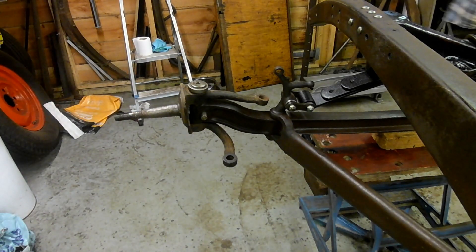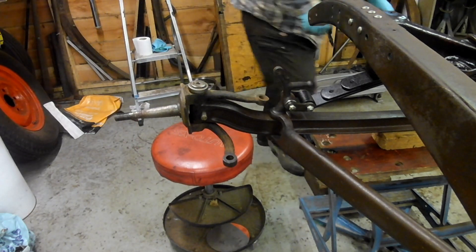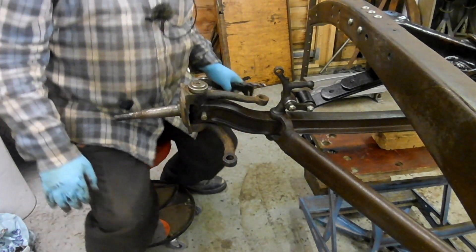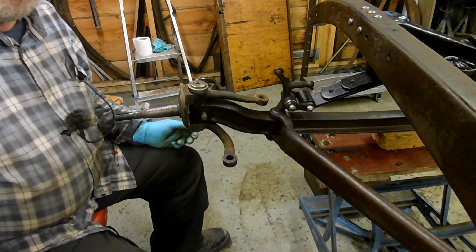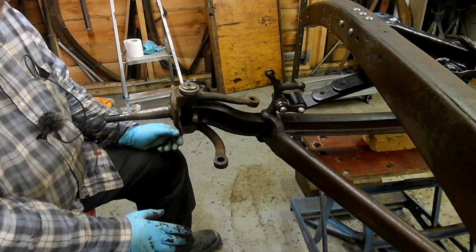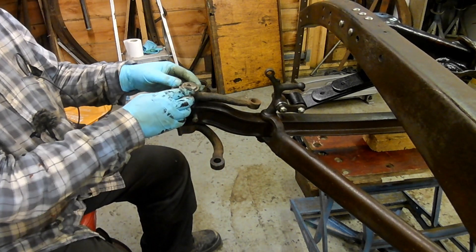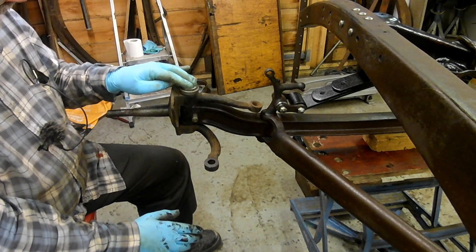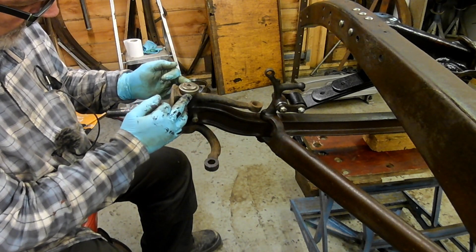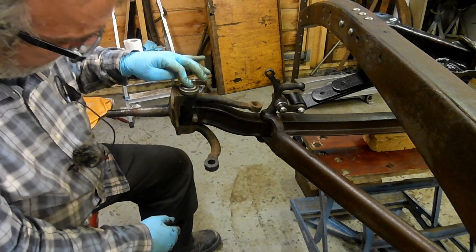I've just started looking at the spindles. Now anybody that knows anything about anything will notice that I've got that bolt in from the wrong side. Let me give a bit of the backstory. This is a 32 spindle left-hand drive American. This kingpin I believe is a Ford Pilot English type that takes the bearing above, but it doesn't have all the brake gubbery on the top, and it appears to have a grease nipple fitted in there.